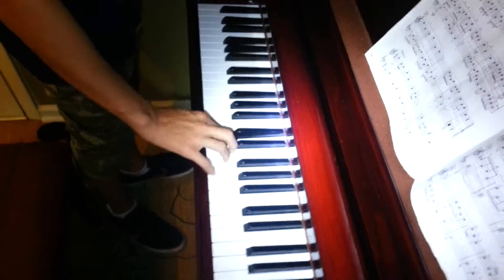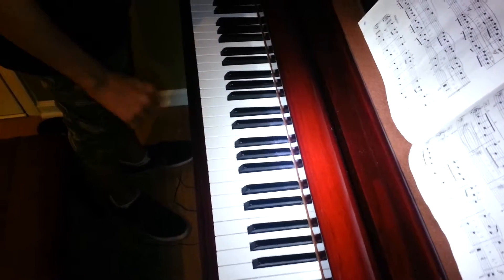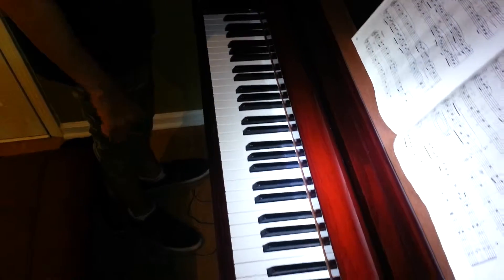So I'm just documenting this problem that we're having with the piano. Just hit that key — just the problem. Okay, so the key picks up but the note remains, which of course is the issue.